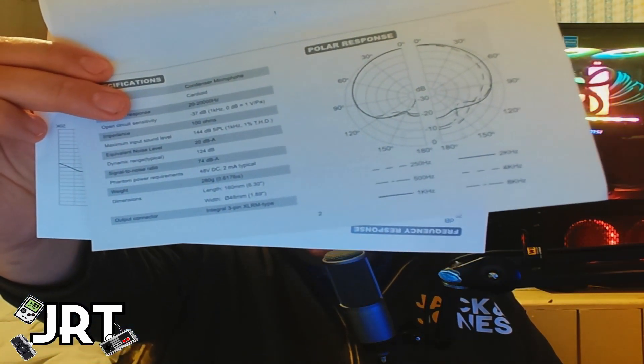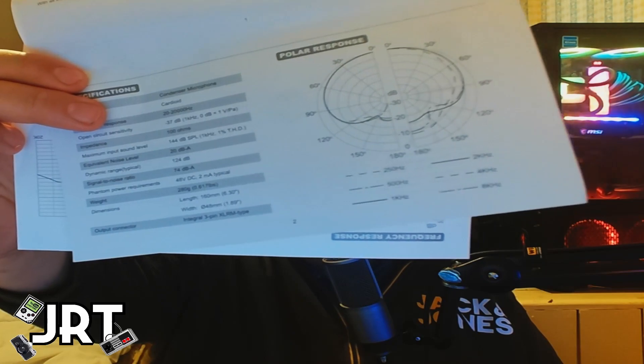So it is a condenser microphone with a cardioid polar pattern, a frequency response of 20Hz to 20kHz, an open sensitivity of -37dB, and an impedance of 100 ohms. I'll show the technical specifications and polar pattern on screen. I've got it running natively out of the box with all filters disabled, running at 12 o'clock on the dial at about 50% with phantom power activated — here's how the microphone sounds fresh out of the box.